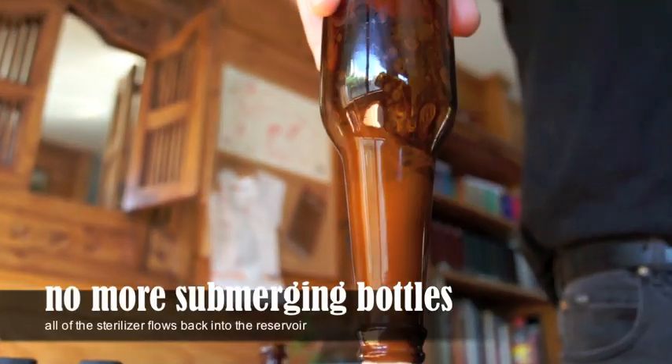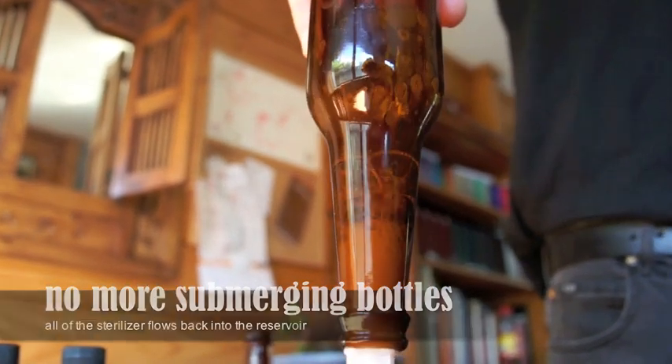Then the water just drains away and drips back into the bowl again, so there's no mess and you can get through a whole heap of bottles.